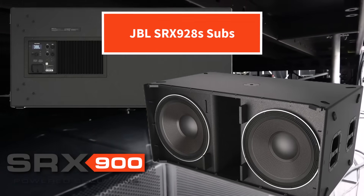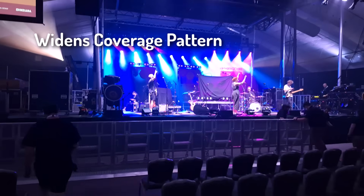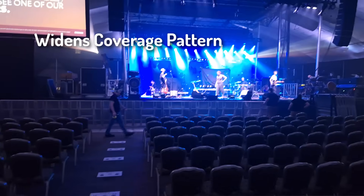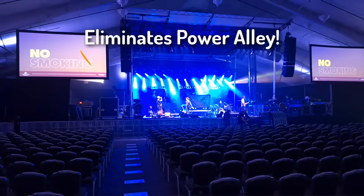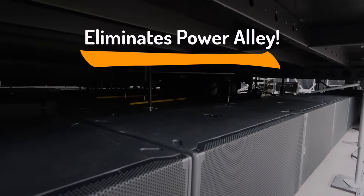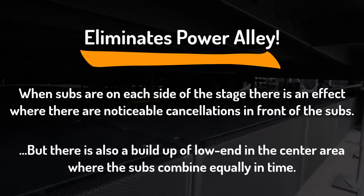The subs are delayed into an arc because that actually widens the coverage pattern. It probably takes away a little bit of length, but as far as the overall coverage, it evens out the subs across the room. It helps with nulls and cancellations — putting them in the center like this eliminates power alley, and then spreading them out by delay widens the coverage area.